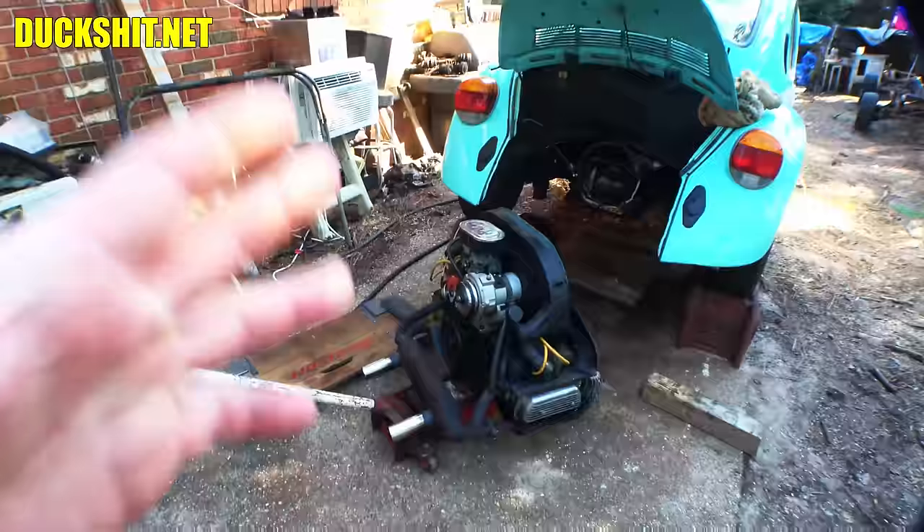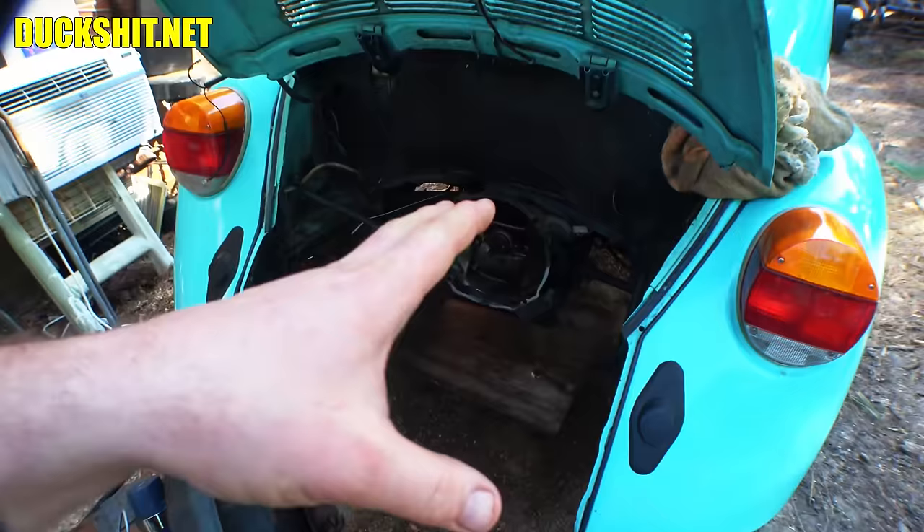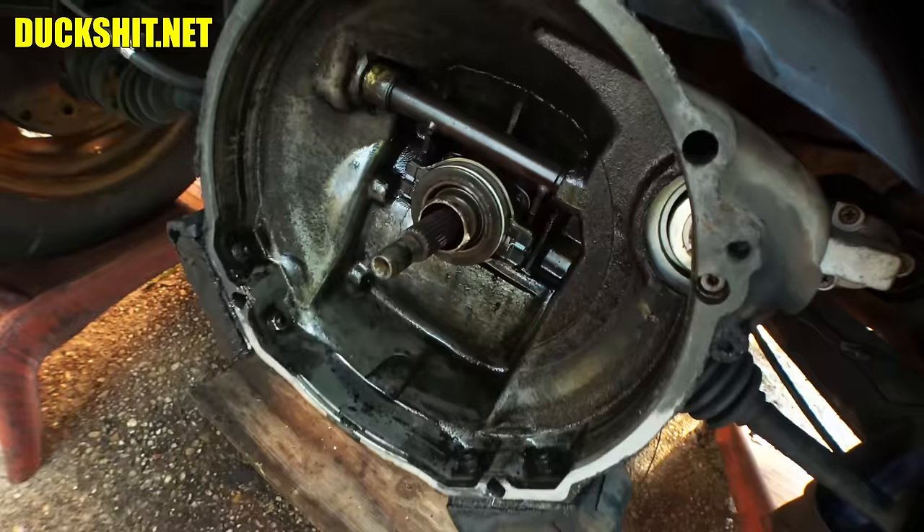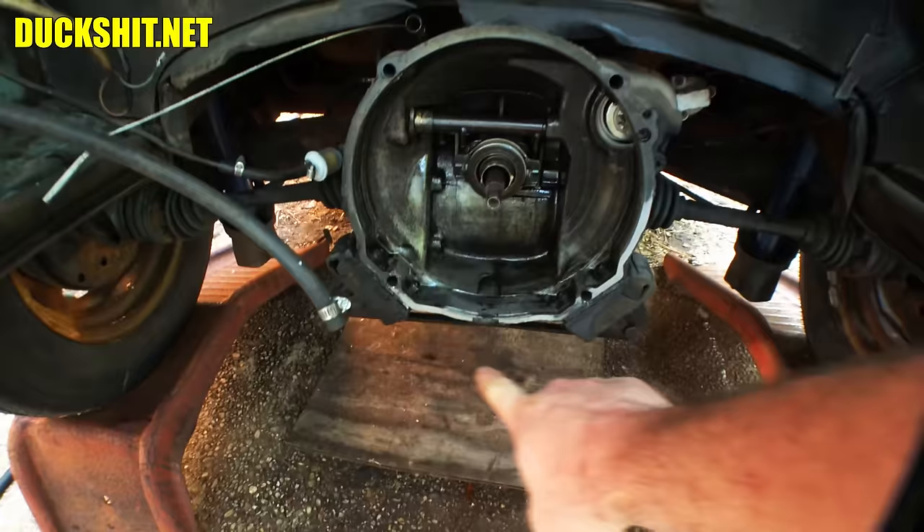I started getting situated back here to pull that engine out — I didn't think I needed to show that, I've showed it a million times. Look at how much oil is inside that bell housing — it is absolutely disgusting. You may also notice a wear pattern on this bell housing, and the reason for that is because this engine had no top engine mount bolts in it.